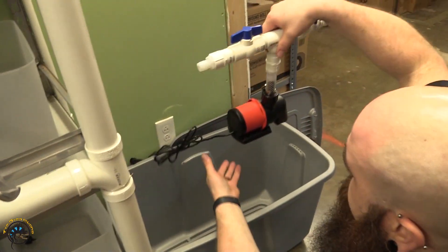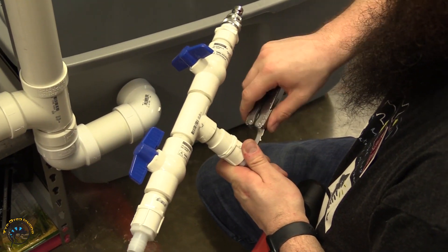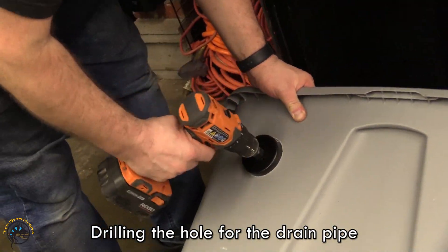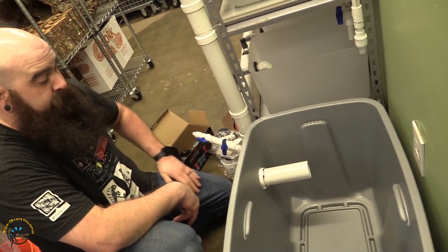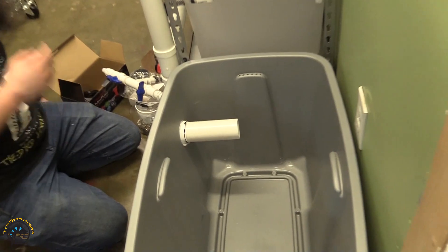Look at that. Would you look at it? Just look at it. Would you just look at it.